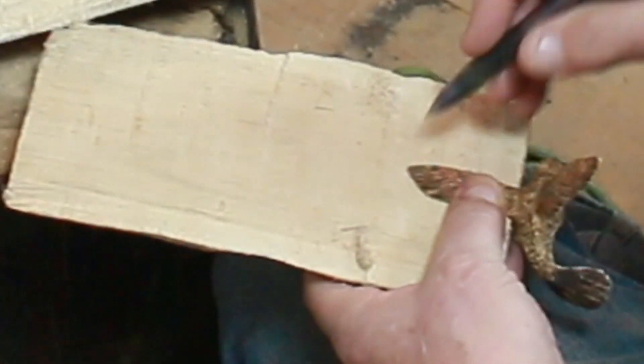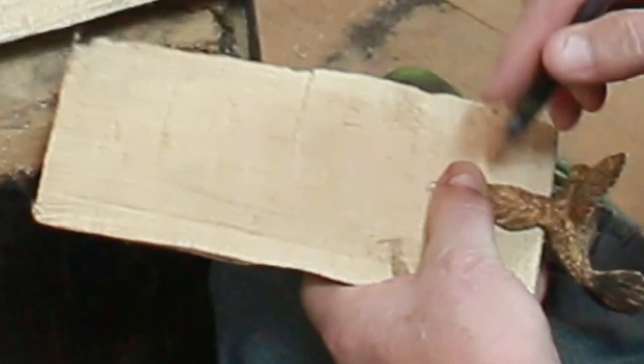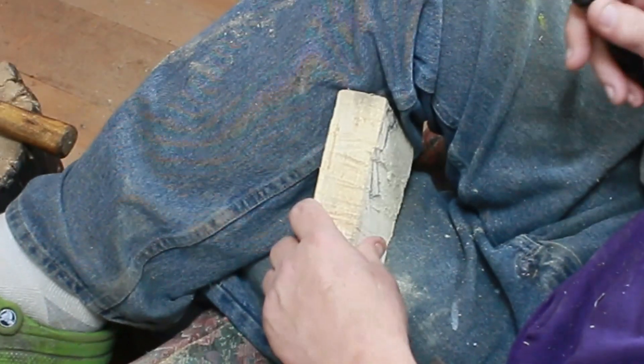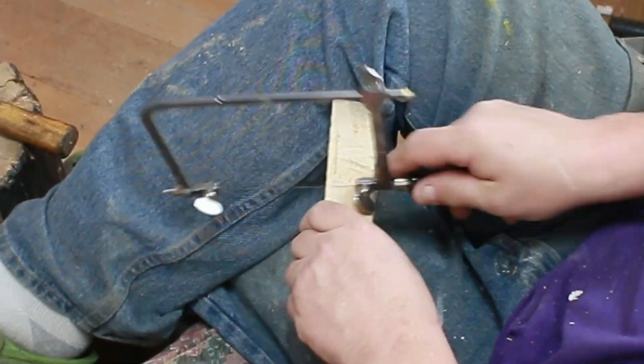So I'm taking an old hummingbird that I have here and I pulled his beak out. I had him stuck in a group of about six or eight, so I pulled him off. I mark out the wing and I mark out the body of this guy. I've been making pretty much this same style for many, many years. No bandsaw and no word on when it's coming, so here we go.